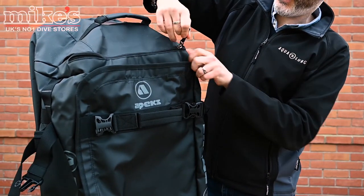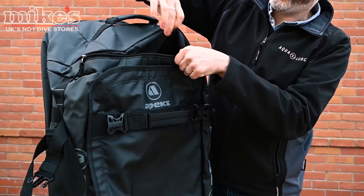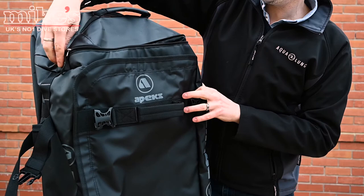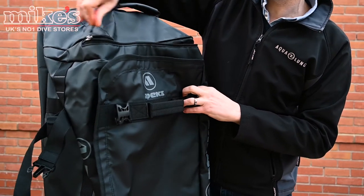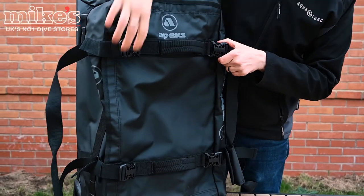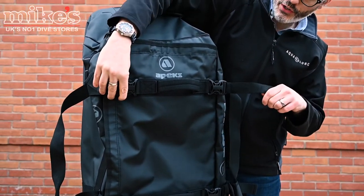You've also got an easy access pocket here on the top as well, just to get to items that you might need to get to quickly, like passports and that kind of thing. You also have two carry handles here, and these buckles which can act as compression straps.